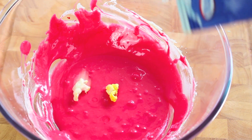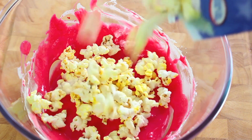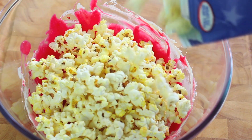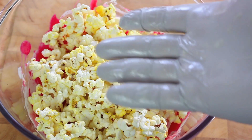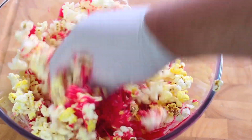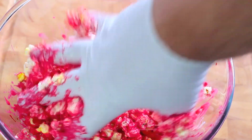Once it's mixed through, add in some popped popcorn. You can use the microwave or the stove — it doesn't make any difference. Put in about a standard bag-size worth. I'm using gloves, and as a tip I've given them a quick spray with cooking oil — that'll stop everything from sticking to your hands. Give it a good mix through; it won't completely stop sticking, but it'll make a big difference, trust me.